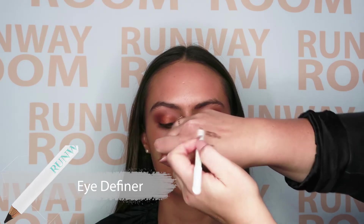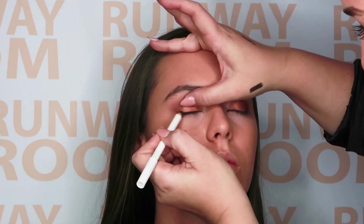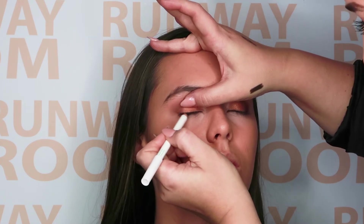Now let's get in with some black eye definer along the entire eye area. Be sure to get nice and close to the lashes for that beautiful, flawless finish.